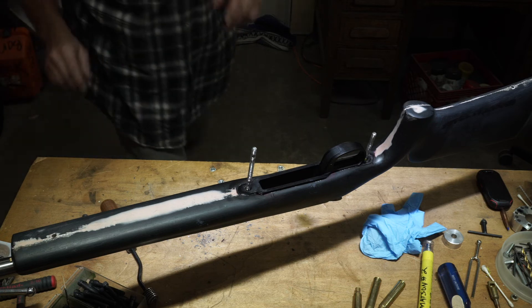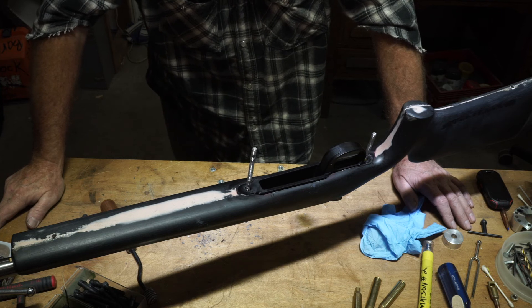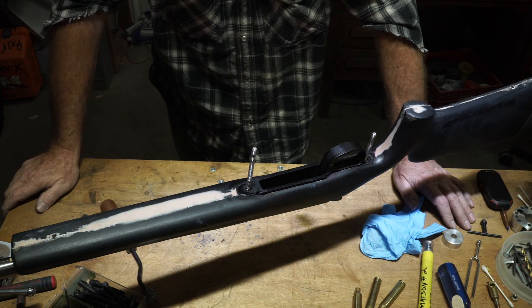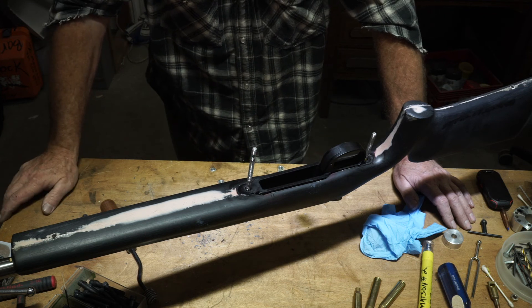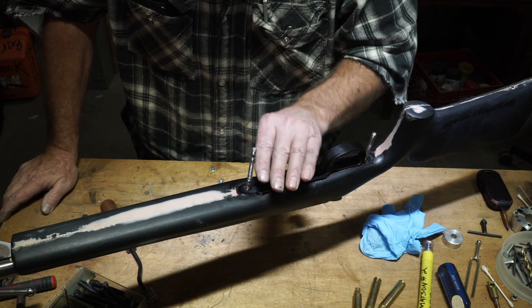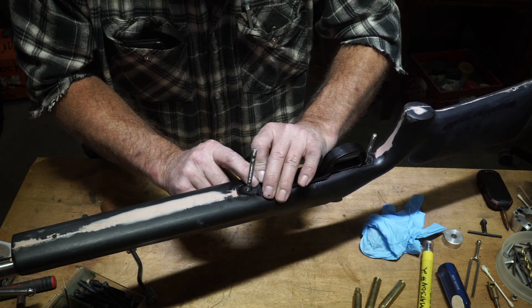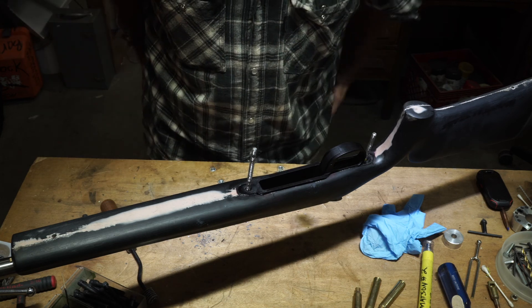This is the beauty of having multiple guns going at a time — it allows me to do stuff like this. I can walk away from this, come back tomorrow, tap it around, pop it up out of there, and we can turn it over and continue with the other side. But at this point I just wanted to show this pre-bed. I might go open up another project here and get something else going. But for tonight, that's what I wanted to show you.